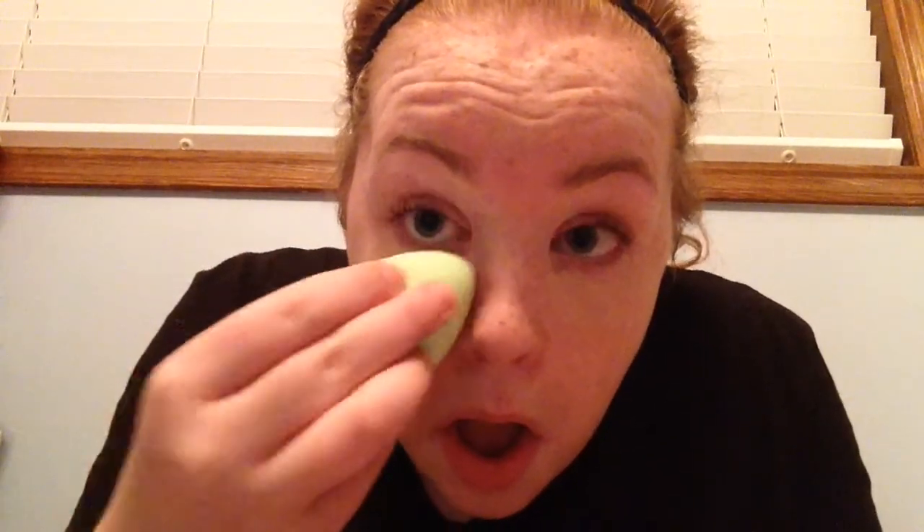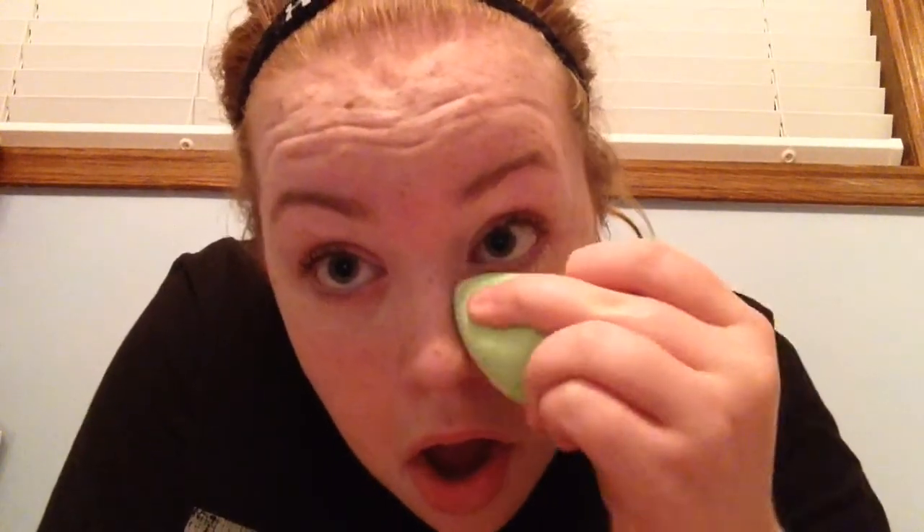I got it wet — damp — and now I'm going to try it with some concealer, because that's what I use my beauty blender for. You're probably thinking I should use it for foundation, but I don't. So I'm just going to blend it in. Oh, that got dirty fast! But so far I think this is way easier to apply with than the old one — that one is just really rough, although I do like it.